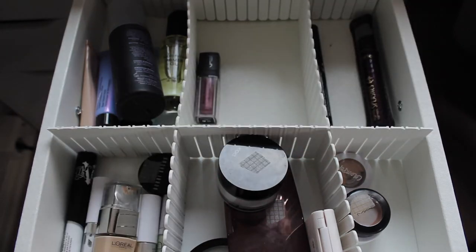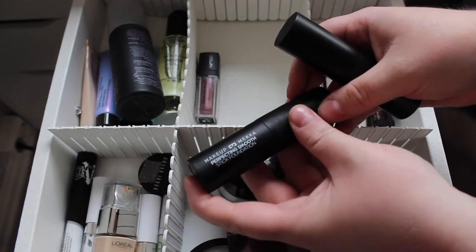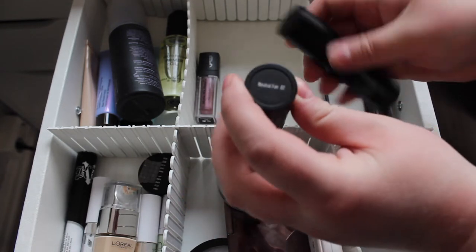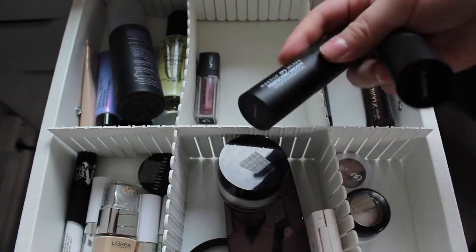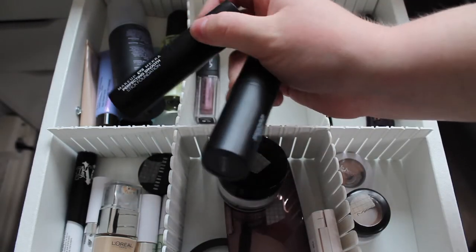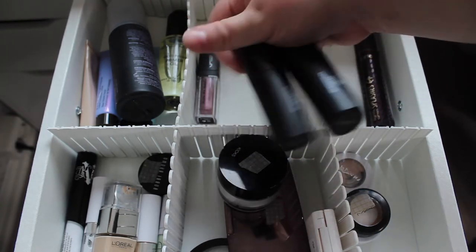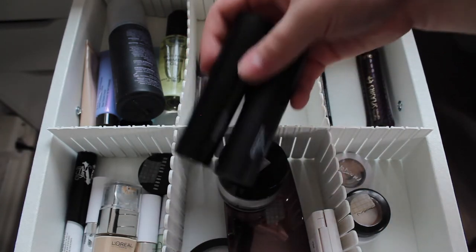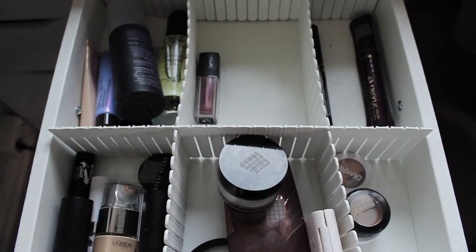I also have two stick foundations from Makeup Mecca — the Perfecting Smooth Stick Foundation in Natural Fair and Porcelain. Porcelain is pale enough but a bit too yellow, and Natural Fair is a bit too dark. But I do want to try them because I found they behave a bit differently from each other, which I found a bit odd — they didn't feel like the same product. So I'm going to use them these weeks to see.